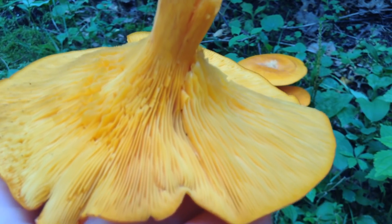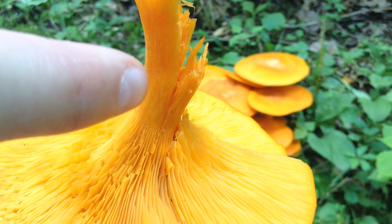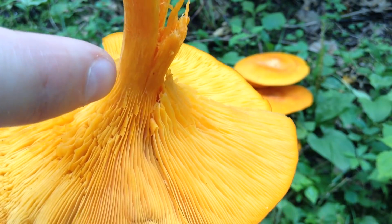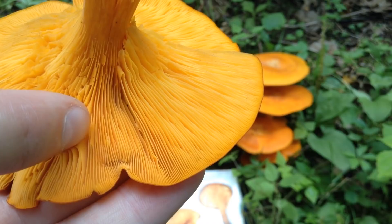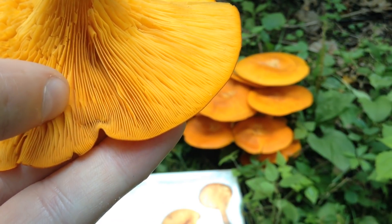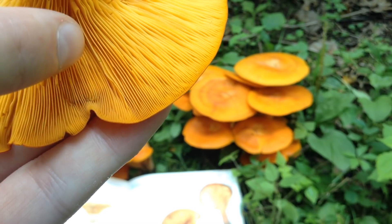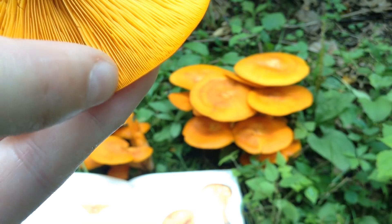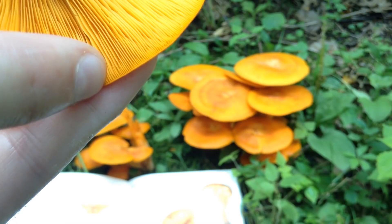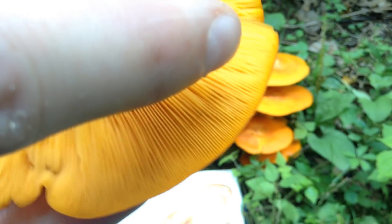If we take a close look at the gills, they do kind of flare up into the stem a little bit, just like chanterelles, but these are true gills. They're very sharp, very thin. You can see you can kind of splay them apart like cards, and they do not fork. If it looks like they're forking, that's just little gills in between. But these are not forked.